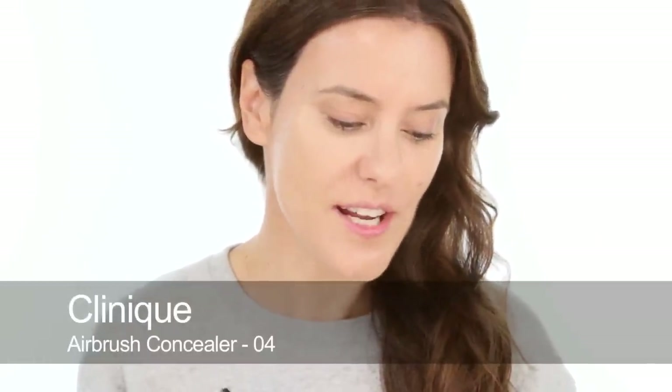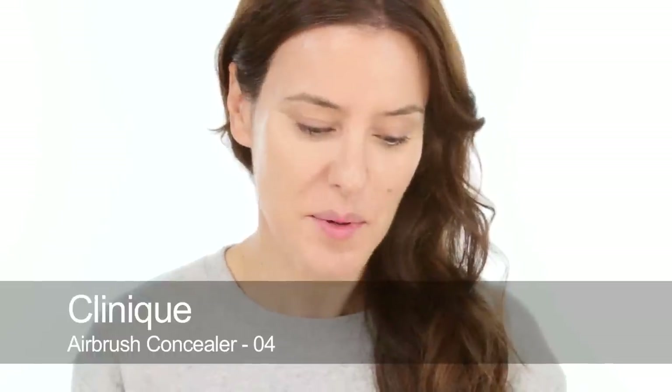And then under my eyes I'm going to use my old favourite Clinique Airbrush Concealer - why change the habit of a lifetime? That's what I say. This is number four. I'm just going to smooth that in with a brush.